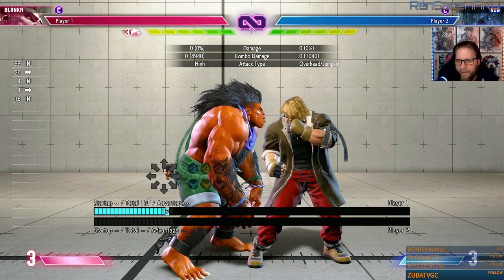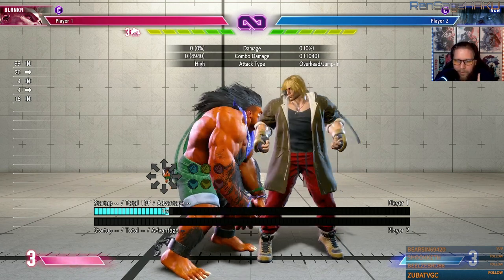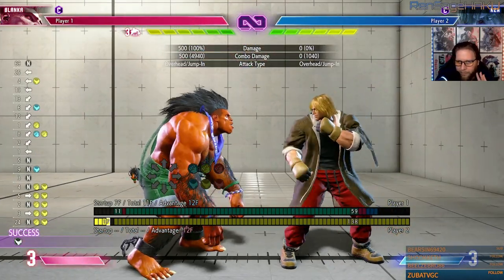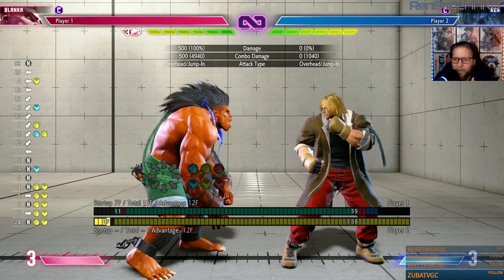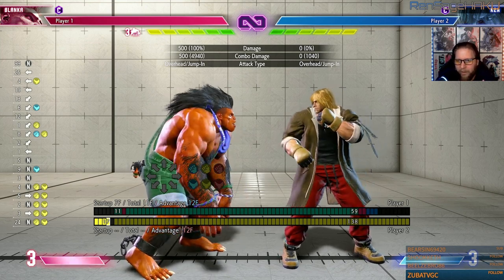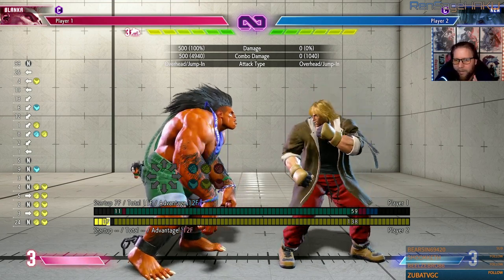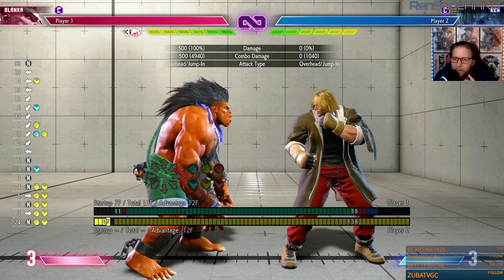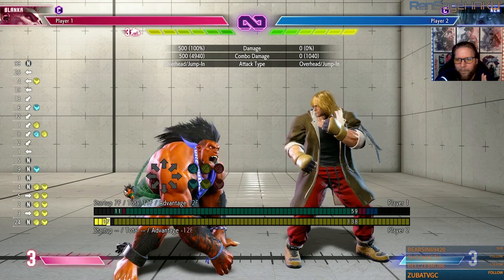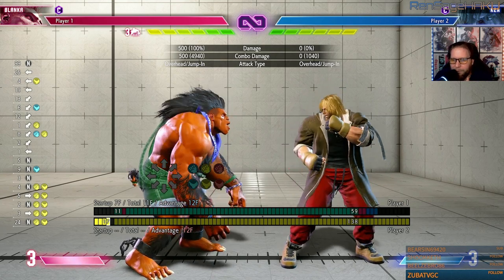Tip number four is the same type of mid-screen pressure, but instead of a defensive option to figure out what they want to do, this is an offensive option — this is his safe jump. If you don't know what a safe jump is, it's essentially doing this right here — you're hitting him with the kick on the jump-in. This becomes a safe jump because if they try to wake up DP, super, or anything, you're able to block in time and punish accordingly. The only thing they can do is wake up DI — I'm not certain — but you can always DI back, and they can also wake up parry.